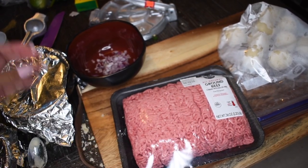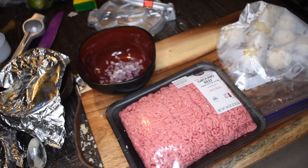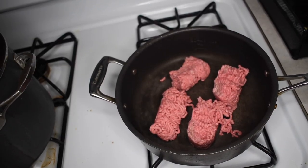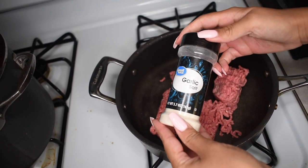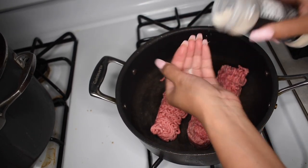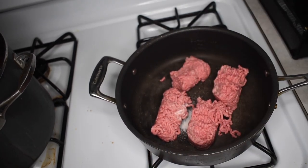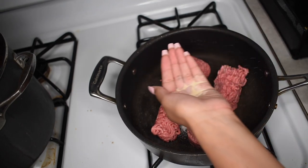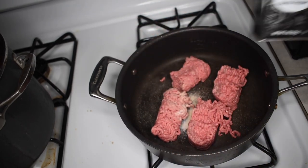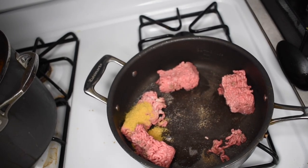Next I get my ground beef — I'm only using about one pound. I have some little onions cut up for flavoring and I sauté them in a pan. I'm adding a little bit of garlic salt, some onion powder, some black pepper, and of course some caldo de pollo. The seasonings are optional and you can switch them up to your preferred taste.